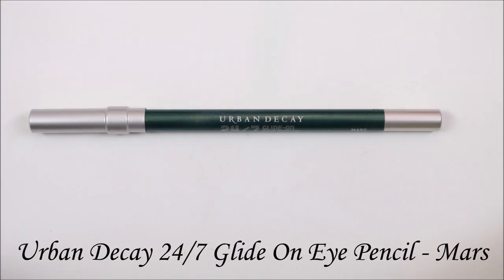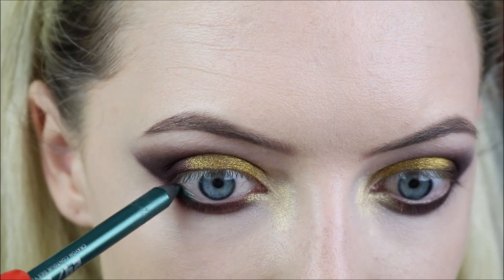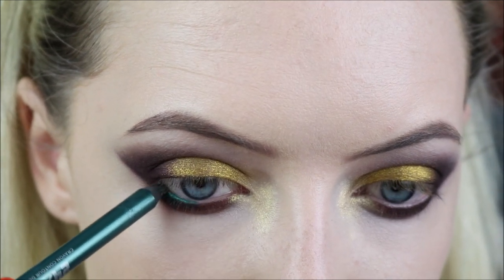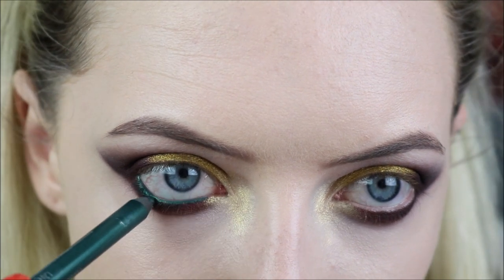For my waterline I'm going in with the Urban Decay 24-7 Glide On Eye Pencil in Mars, which is a deep emerald green, and applying that to my waterline. This is a really nice shade - it goes really nice with the purples on the eyes. And this entire look just reminds me of fall.